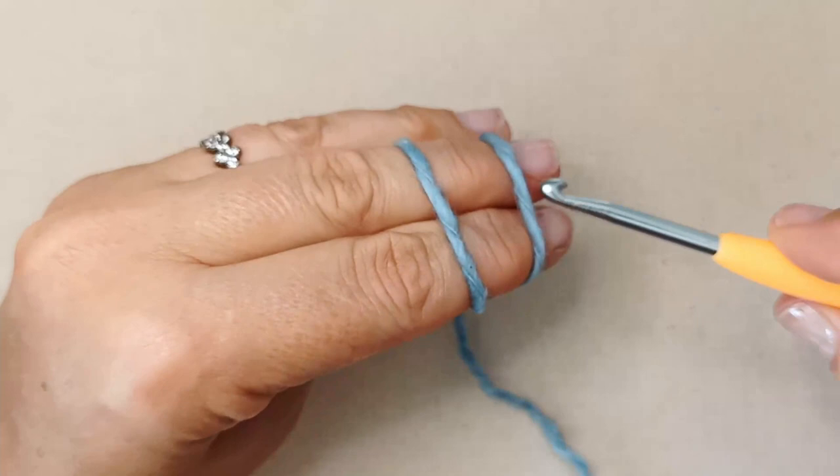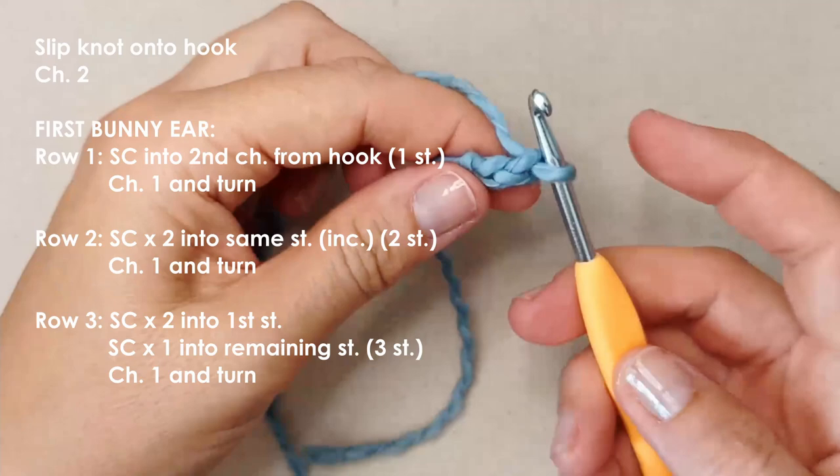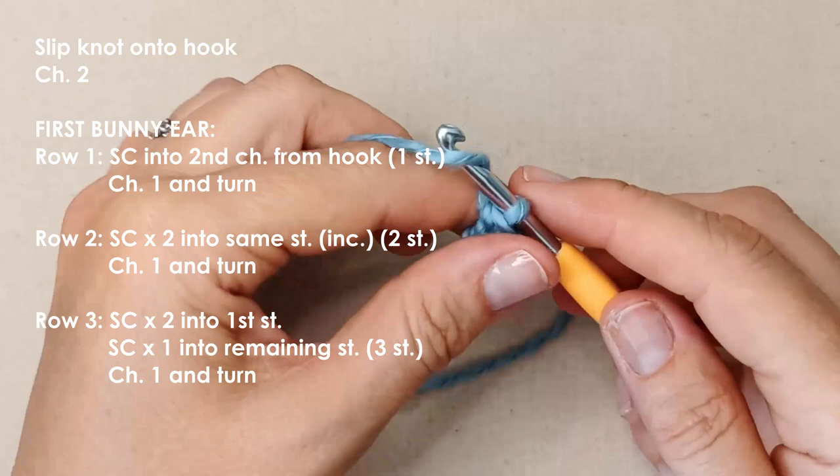Start with a slip knot onto your hook, however you do that. Then we're going to start off with a chain two. For this first row we're going to place a single crochet into that second chain from the hook — just one single crochet.